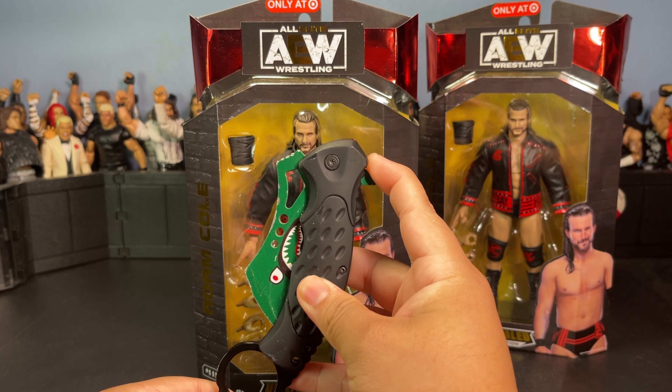Now let's get right into unboxing this man. This box is actually in worse shape than the other one, that is why I'm gonna be opening this one today for you guys.